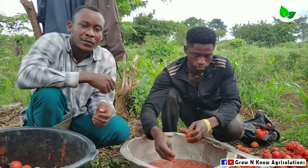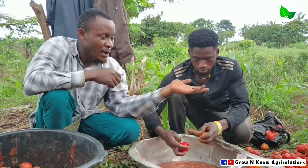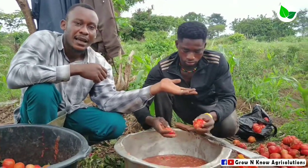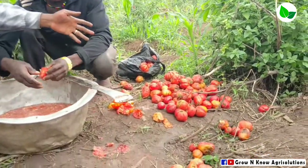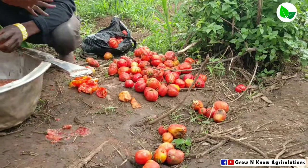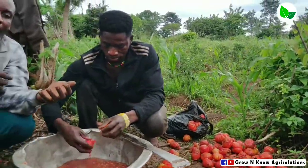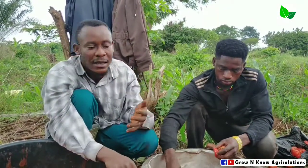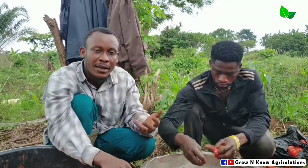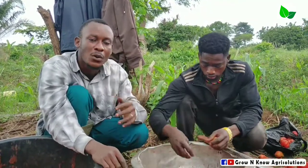So as an extension officer, when I came to his farm, you can see on my left hand side that these are fruits that have been harvested but have been kept on the farm for a while. That means when they were doing the sorting and grading, the leftover is what most of the farmers pick from the ground and use for their seed extraction. But that's very wrong.